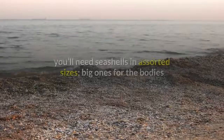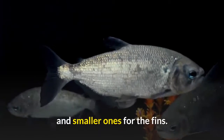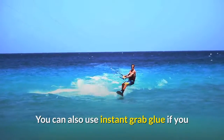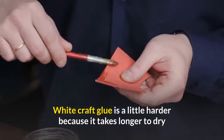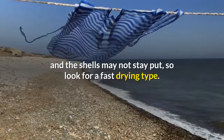To make these fish, you'll need seashells in assorted sizes — big ones for the bodies and smaller ones for the fins. You'll also need googly eyes and some hot glue. You can use instant grab glue if you prefer not to use a hot glue gun with the kids. White craft glue is a little harder because it takes longer to dry and the shells may not stay put, so look for a fast-drying type.